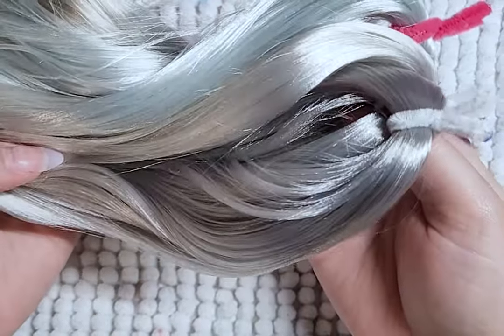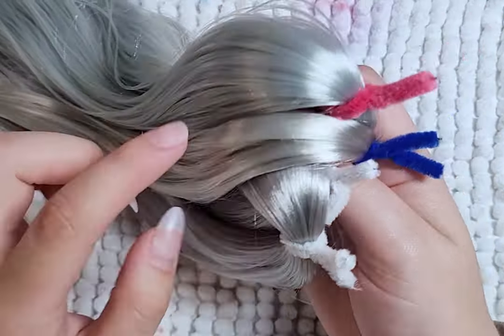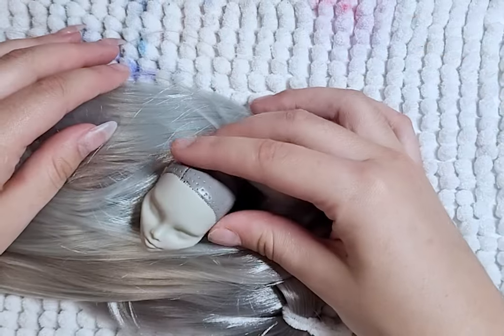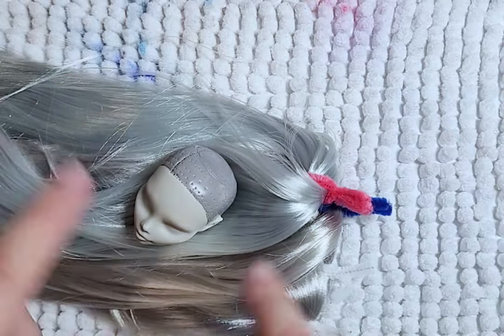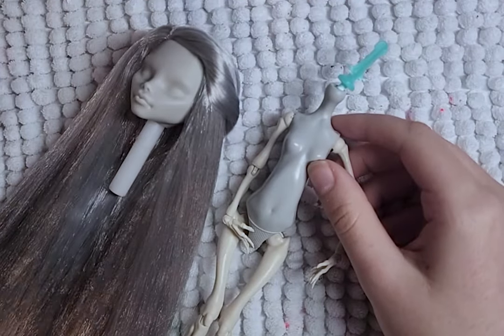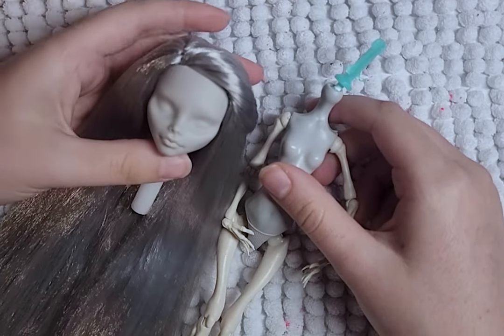For her hair, I'll be using three different shades of gray saran hair from Custom Doll Hair AU on Etsy. The colors I'll be using are Moonstone, Silver Fox, and another one I can't remember — it's more of a bluish toned gray. I just reroute the whole head and plug in every hole, put glue on the inside, and she has a full head of hair.